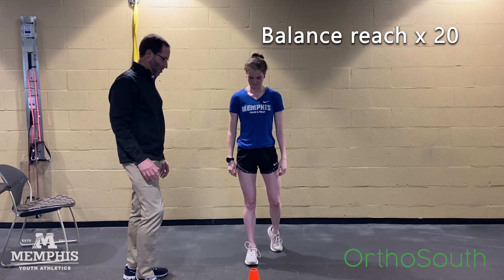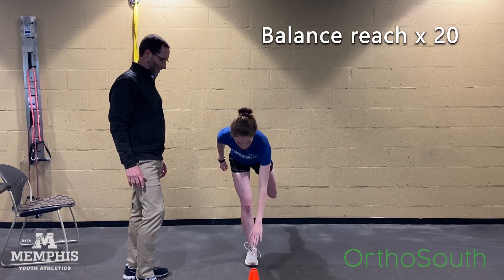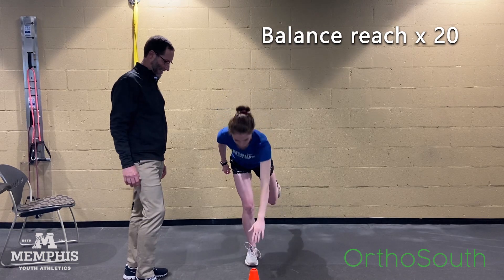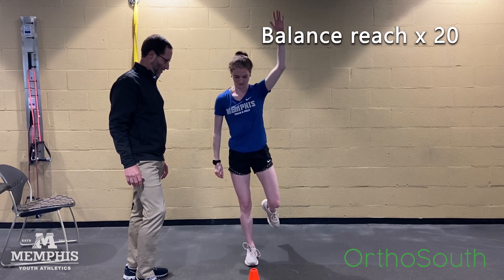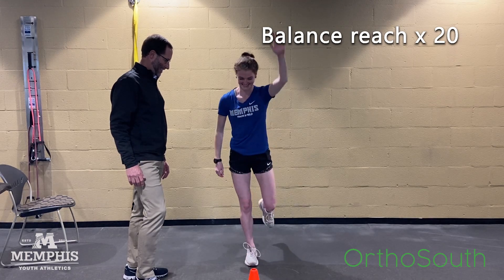I want you to reach down for a cone or water bottle — reach across your body, then reach back up, all the way back up and all the way down. Do 20 of those without losing your balance.